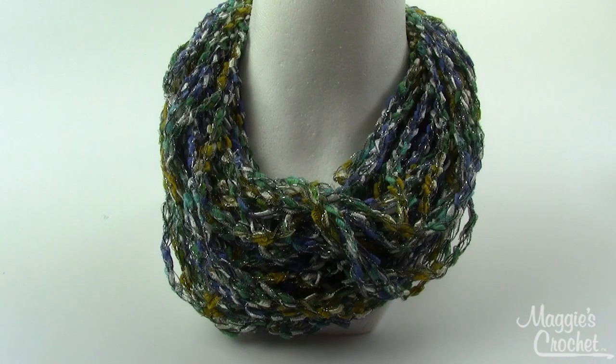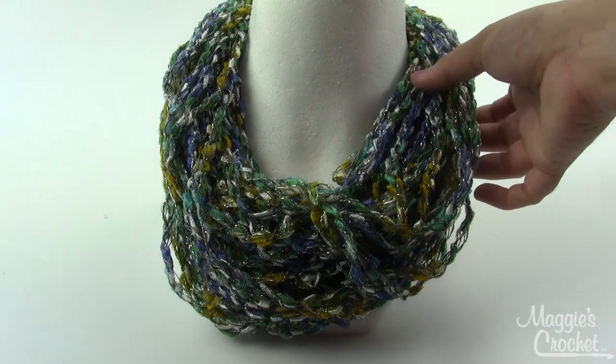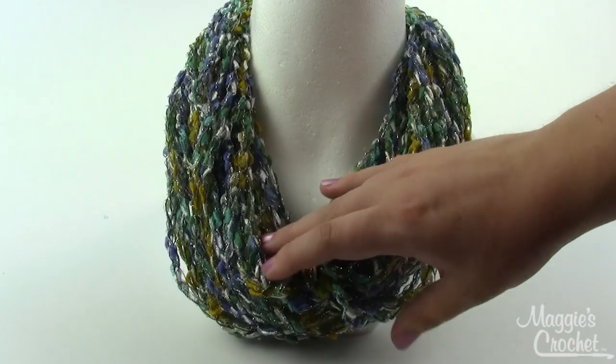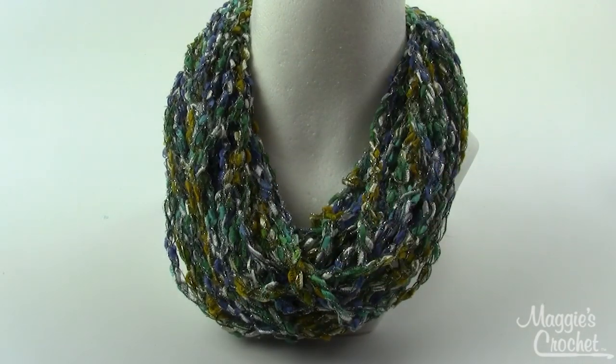This is the necklace made out of the entire skein of yarn. As you can see, there's quite a lot of volume to it - you've got a lot of strands here. Now you can wrap this to be any length you want. If you happen to like this length, here's my little trick: you know how you will sometimes take a rope or a power cord and wrap it from your hand down to around your elbow? That's just what I did with this chain.